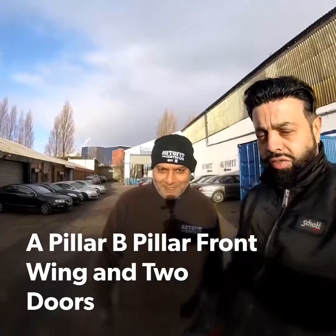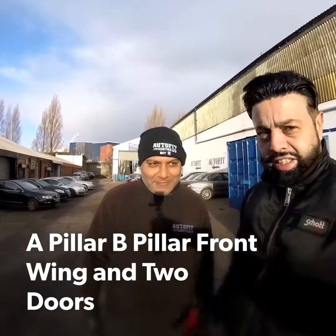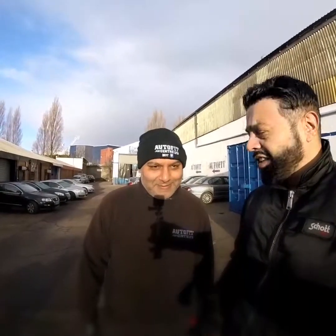This is Gurinder, the owner of AutoFit Centre. As you can see, it's a cold morning on Saturday. He's going to go over what pillars mean in a car — in the trade everybody knows, but Gurinder's just going to explain what each pillar is and the damage to this Golf.